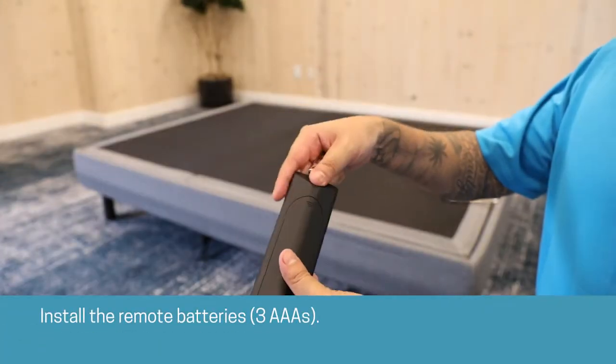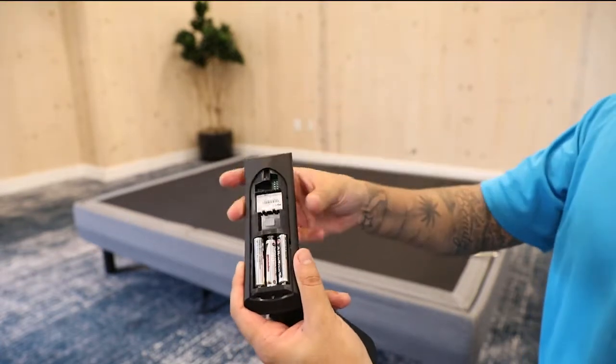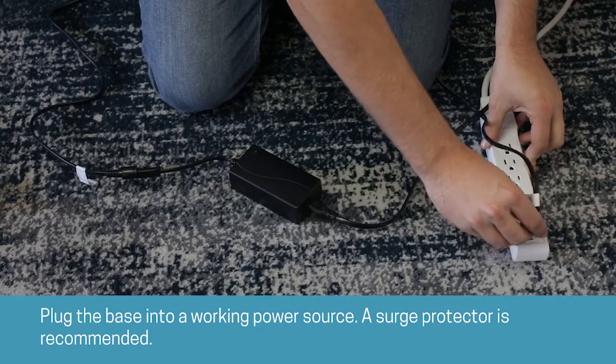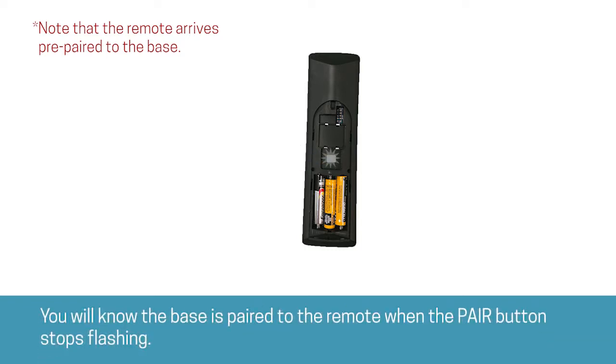Install the remote batteries. Plug the base into a working power source — a surge protector is recommended. To pair the remote, press and hold the pair button on the back of the remote within 10 seconds of plugging in the base. You will know the base is paired to the remote when the pair button stops flashing.